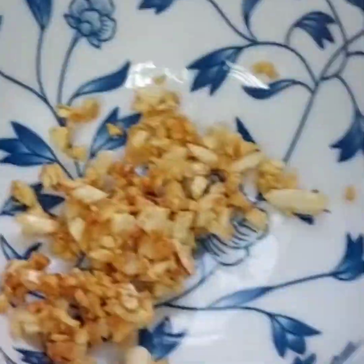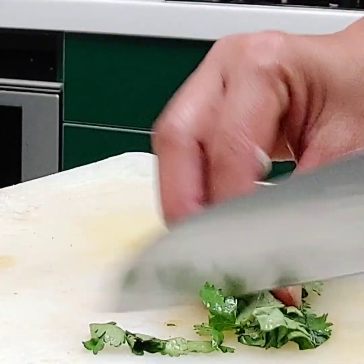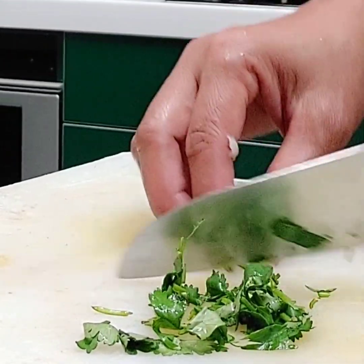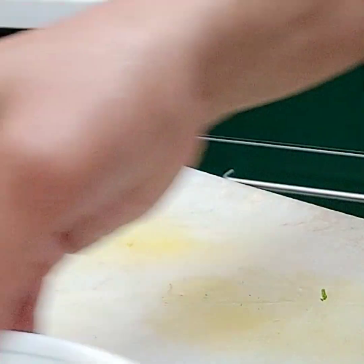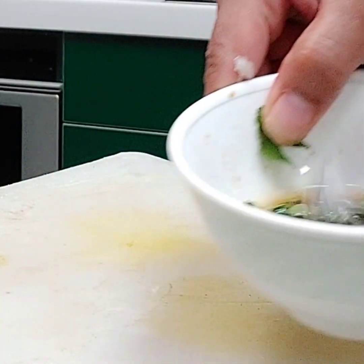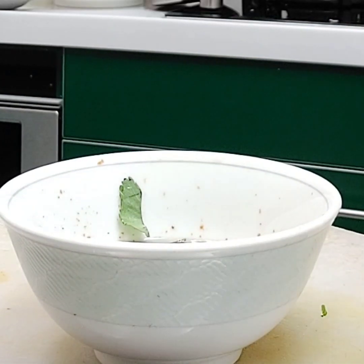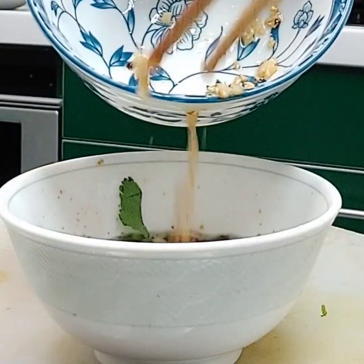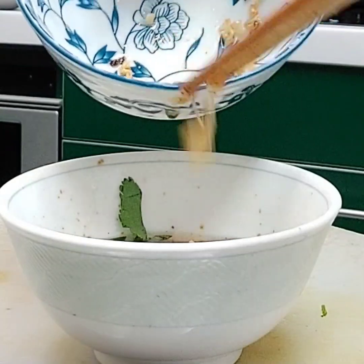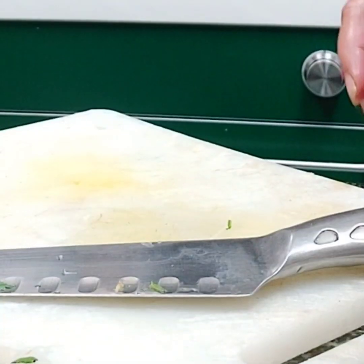We are going to mix the garlic into the sauce later. Now I'm going to cut some cilantro and add it to the sauce, together with chili if you want to make it more spicy — it's up to you how spicy you want it. Now I'm going to add the garlic we roasted earlier and mix them together in the sauce.